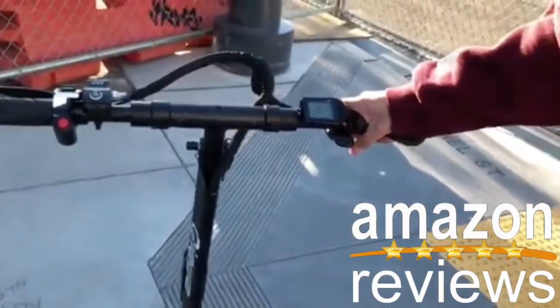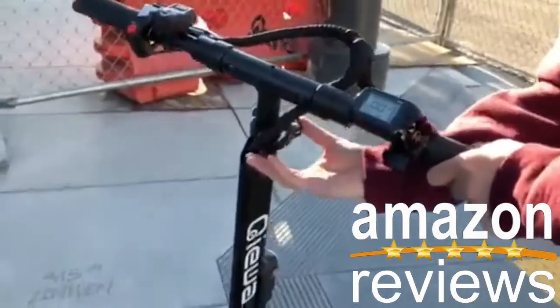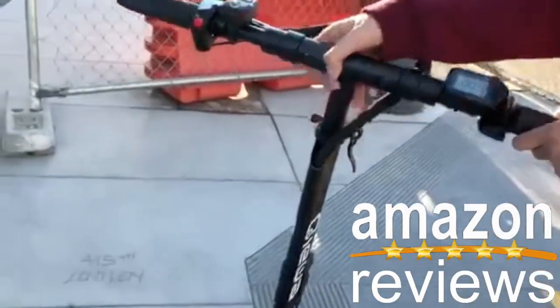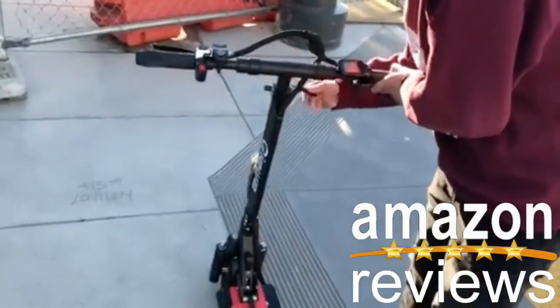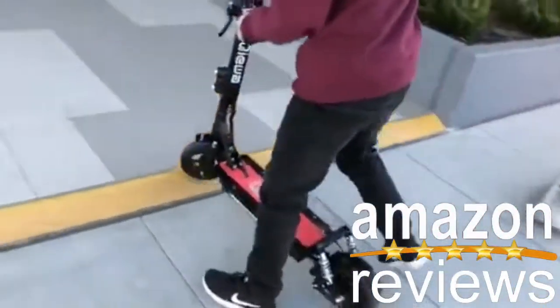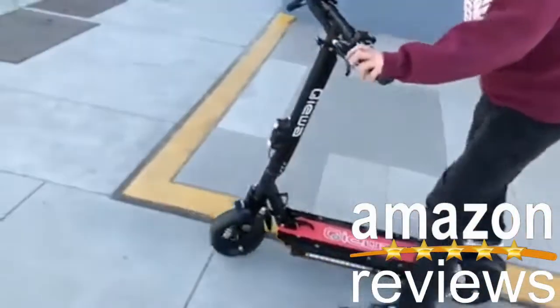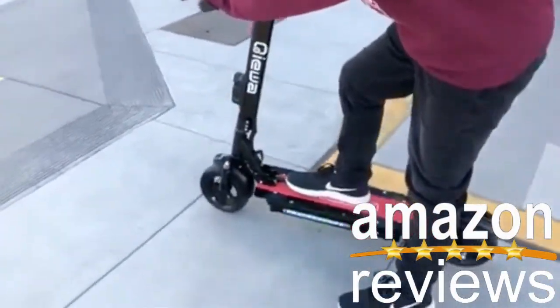And if you want to adjust the height of the bar... it's pretty quiet when it's on airflow, actually. Yeah, it's very quiet.